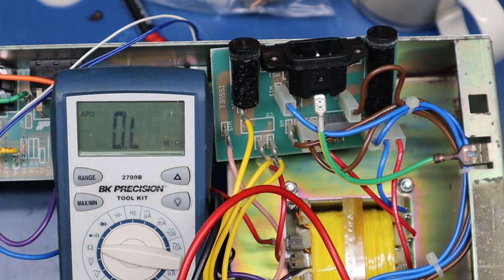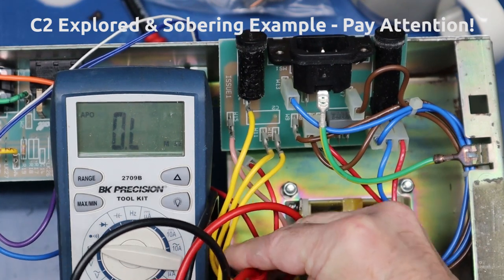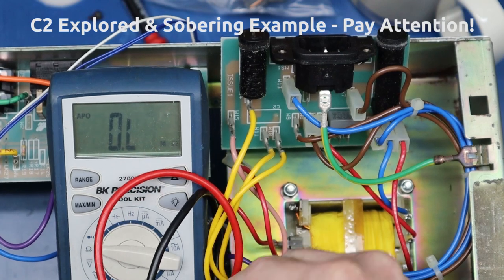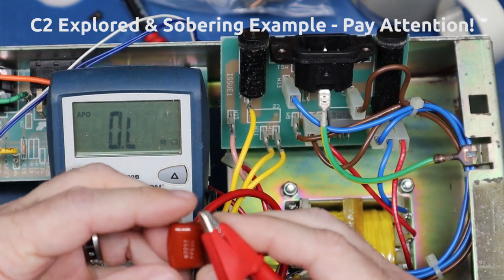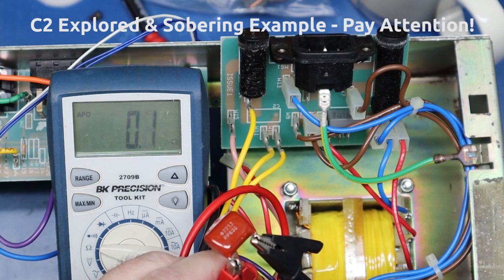Welcome back to Pro Amp Solutions. A quick segment here: I got into the standby switch issue - when you turn the switch off, the amp would not go silent. I checked the switch and the switch works. If I take these two leads off - we've got the meter on ohms - this switch works: open, closed. So the issue is not the switch. I mentioned that C2 is a little bit notorious. I removed C2 - here it is. It is a 22 nF, 0.022, 630V cap. Check this out - dead short. Dead short.